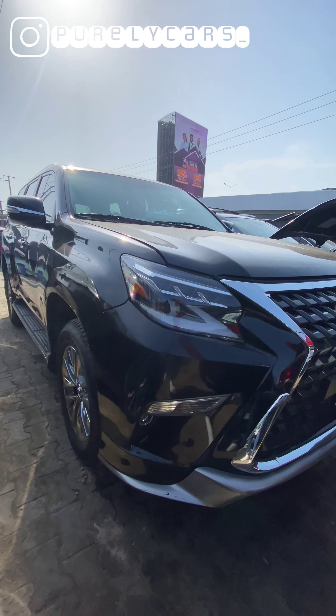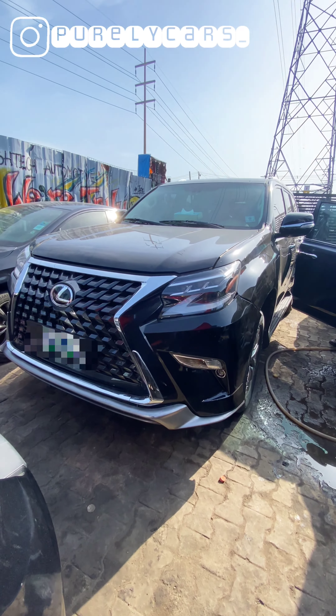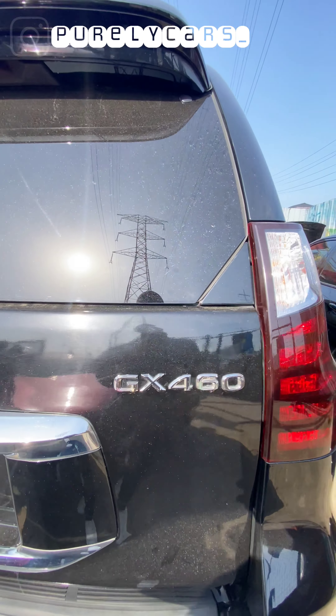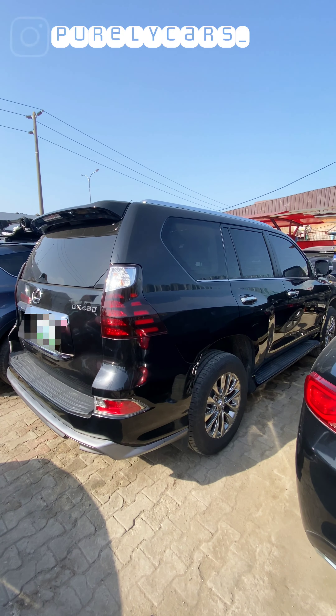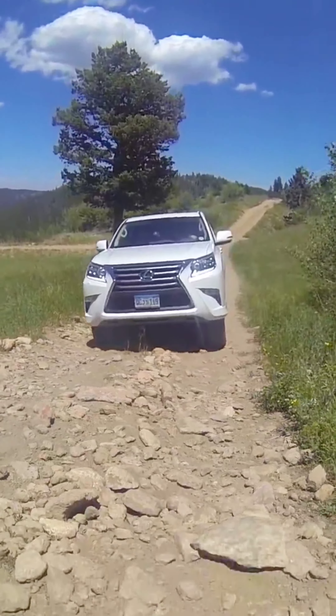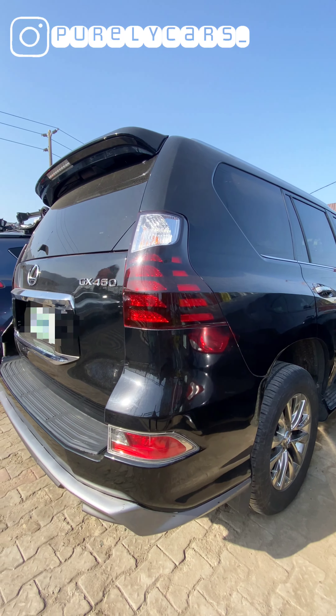The first interesting thing about this vehicle is the exterior design. It's not going to hit you as the most beautiful car in the world, although some people do look at it and say that's a beautiful car. But it was designed for ruggedness, and you can see that from the body style on the sides and the back — it's very muscular. From the very first look, you know that Lexus and Toyota's collaboration on this platform was to design a very rugged SUV that can go anywhere.